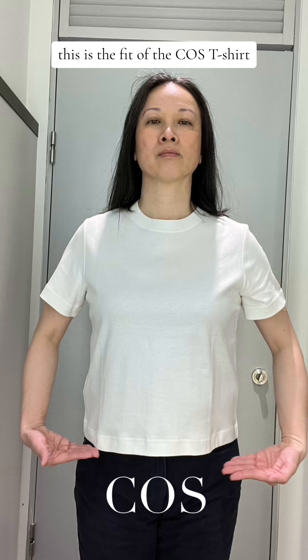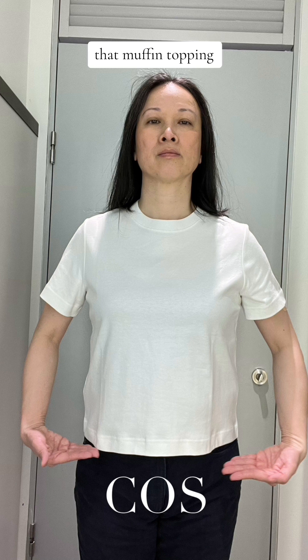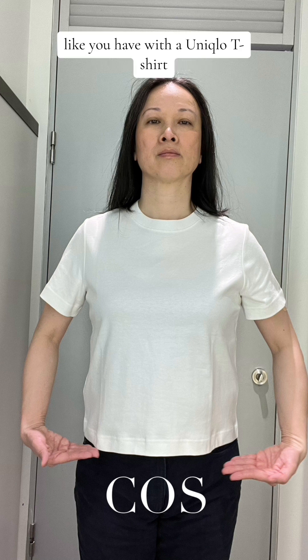Looking at the fit of the Cos t-shirt, it's cut shorter so it's not meant for tucking. If you look around the bust line, you see there's enough room for bust projection. And if you look around the waistline, you see there isn't that muffin topping like you have with the Uniqlo t-shirt.